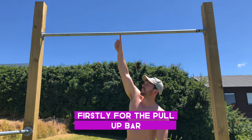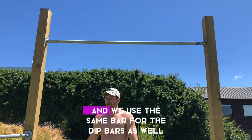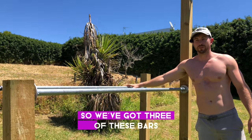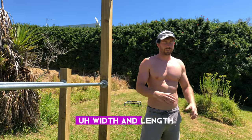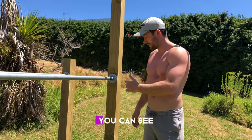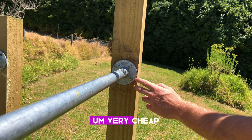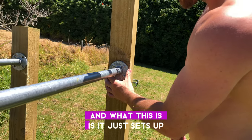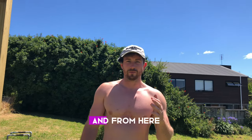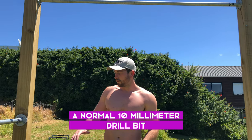For the pull-up bar we used a 25-millimeter bar, 60 inches long. We used the same bar for the dip bars as well, so we've got three of these bars — all the same width and length. It was as easy as screwing on a flange. If you look closely you can see this flange here, which is a 25-millimeter flange, very cheap at $10 from Bunnings. It lets you screw the steel pipe into the flange, then drill with a normal 10-millimeter drill bit.